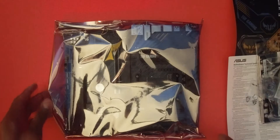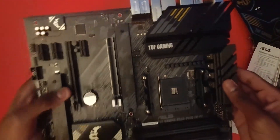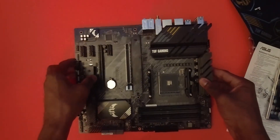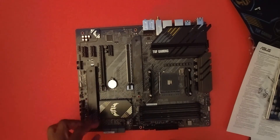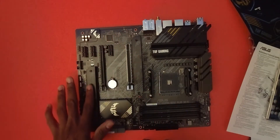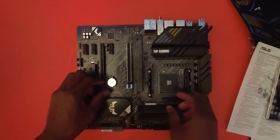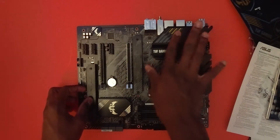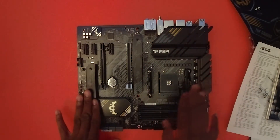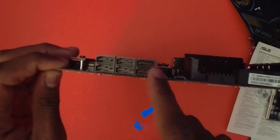Here we have the TUF Gaming motherboard. Right away I really like the design and the detail — look at these heatsinks for the M.2. I got this for less than $200, so that's a pretty nice deal. Everything seems intact. I like this right here — I believe this is also a heatsink. You have the little battery there, and you have the SSD and hard drive slots.